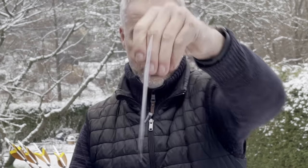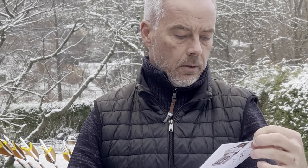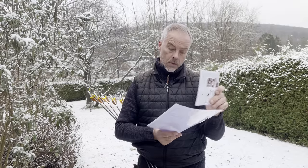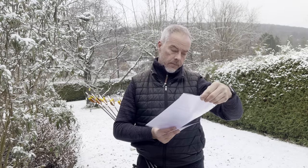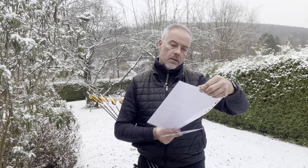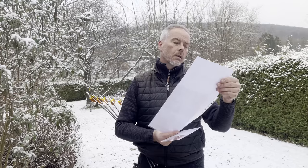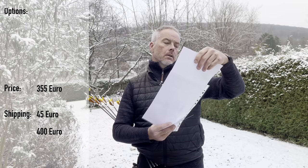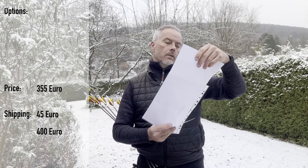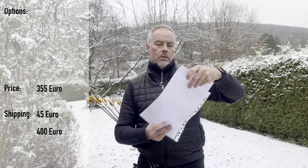You get your user instructions showing how to shoot and how to string. It's 38 pounds at 28 inches with a max draw of 32 inches. The price is 355 euros for the bow and 45 euros shipping, so 400 euros total including shipping.